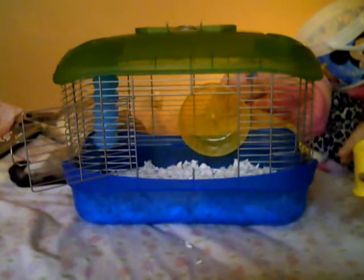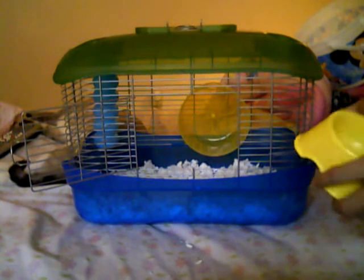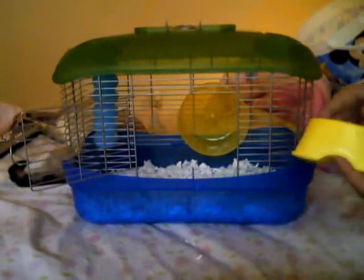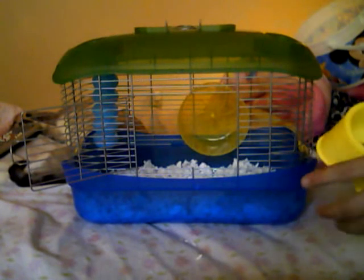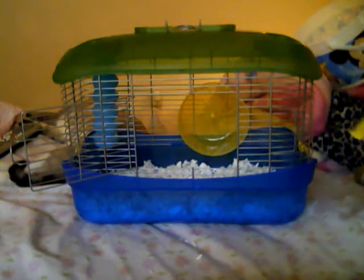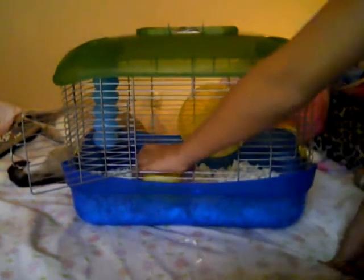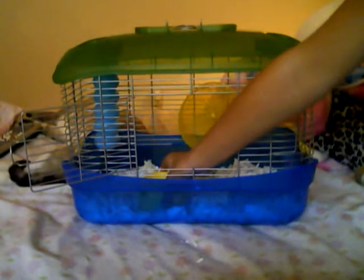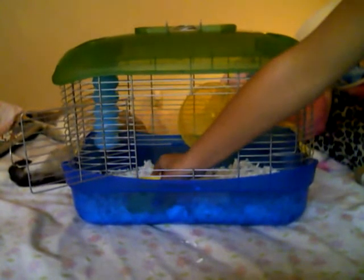Do not put the food bowl under the water bottle, because water bottles do drip sometimes even if they're really tightly sealed — not a lot, just a few drops — but they don't like wet food in there, and if it gets into the bedding it'll just rot. So I just put the bowl near the front of the cage, right there.